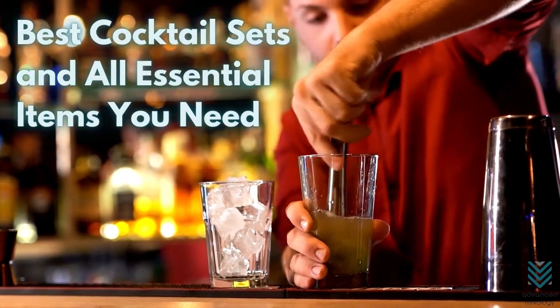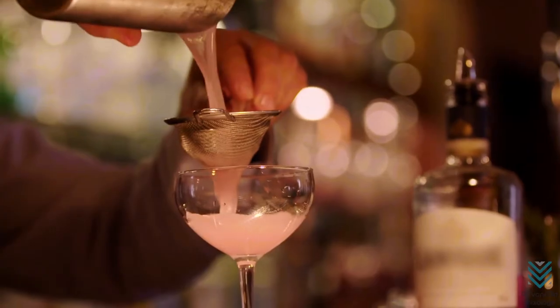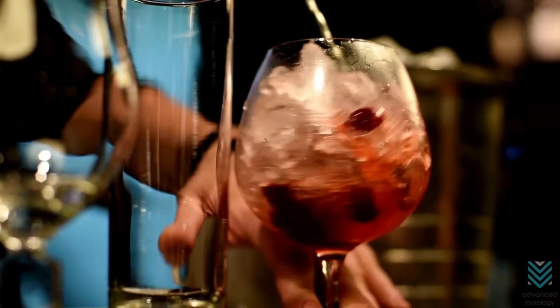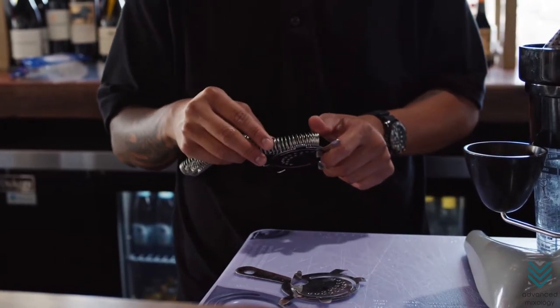Best Cocktail Sets and All Essential Items You Need. It's no secret that cocktails are so popular nowadays. There are tons of different recipes out there, but not always enough tools to make them with. We're going to go through all the essentials that you might want or need if making cocktails at home is your thing.